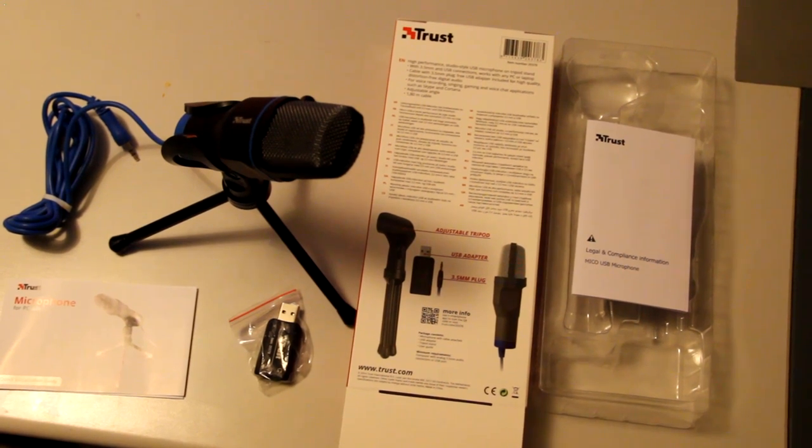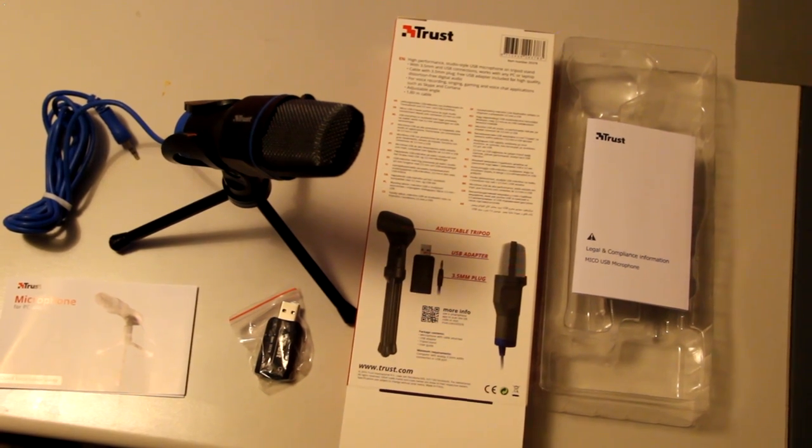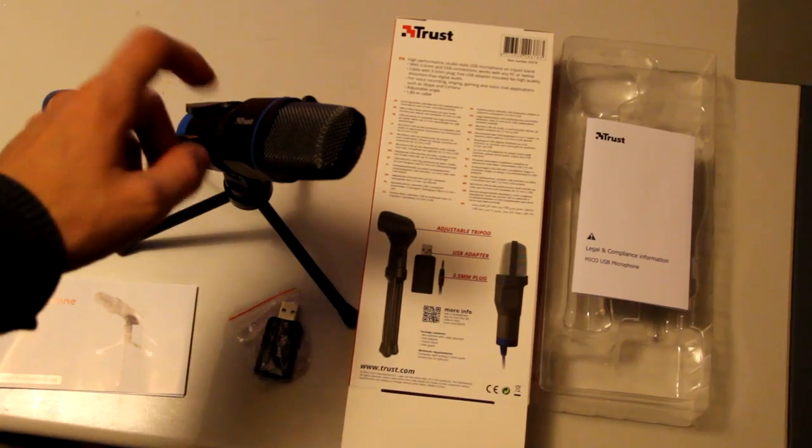Let's set it up and maybe we'll give it a go, and then you can also hear the difference between this microphone and the Canon DSLR 60D camera sound.